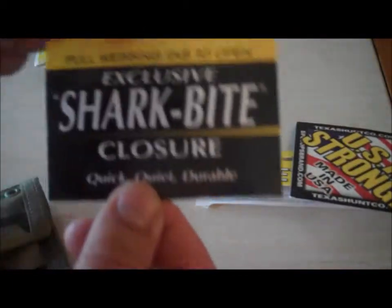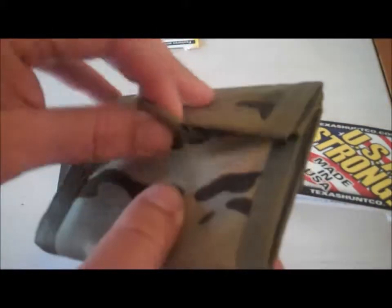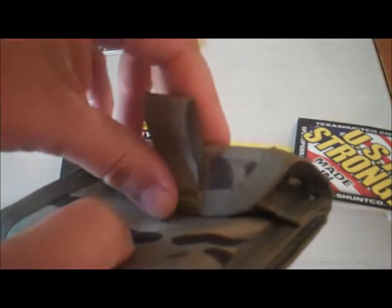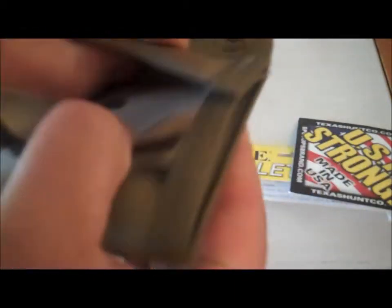Cool thing is, they have the Sharp Byte closure, which is this here. See how it has that lift — it has a hard piece of plastic or something like that in it that actually folds up under another sturdy piece wrapped in the multicam, as you can see here.